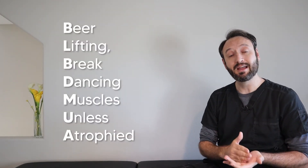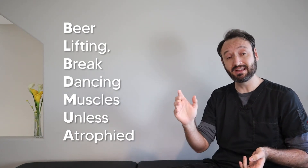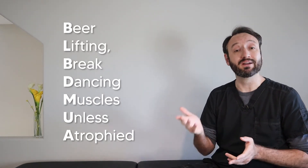That covers the seven muscles of the superficial layer. Just remember: these are your beer lifting breakdancing muscles unless atrophied. It's a weird mnemonic, but when it comes to remembering things, the weirder it is the better it works.